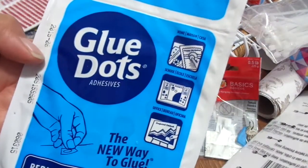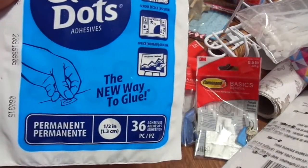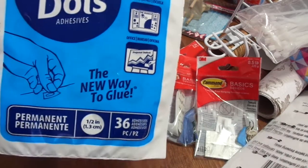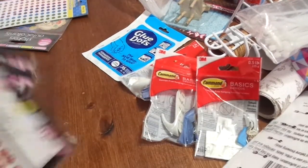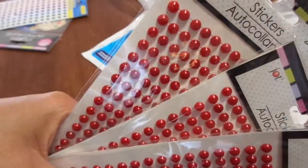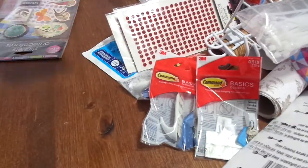I got some more glue dots — these are actually the permanent ones. I've been buying a lot of the removable ones, and Michelle had gifted me some removable ones, so I went ahead and got some permanent ones. And then I got three packs of red gems for my swap.